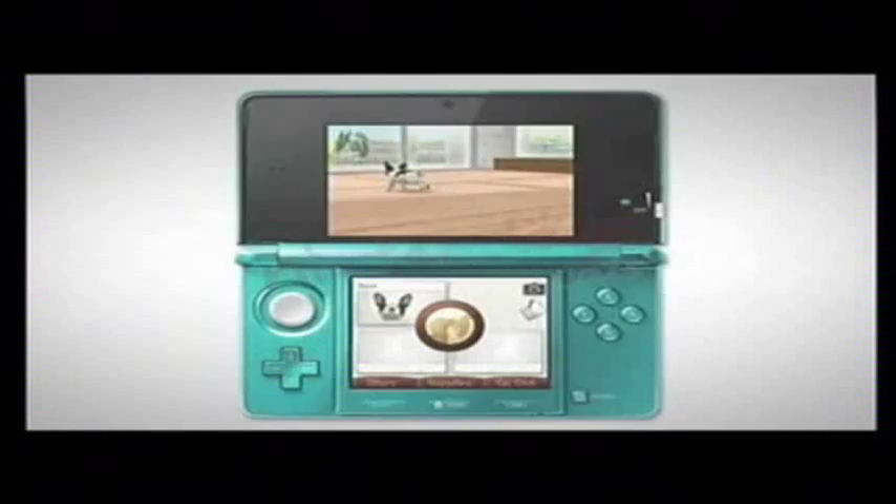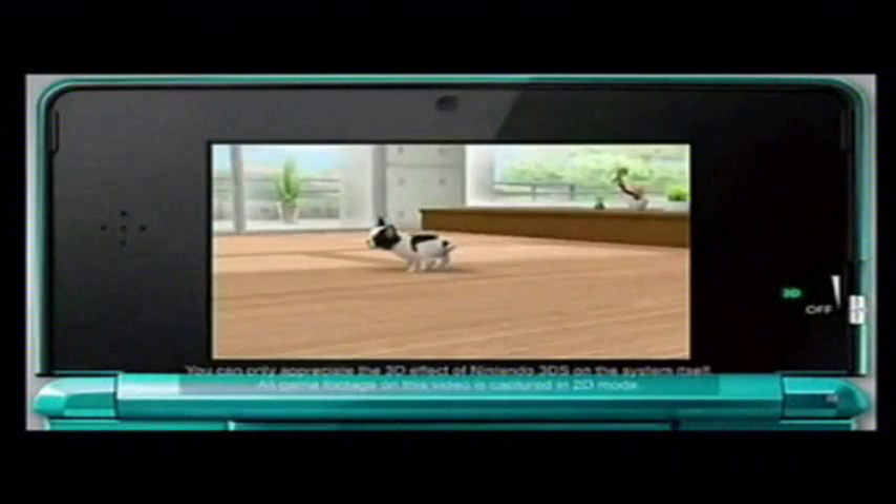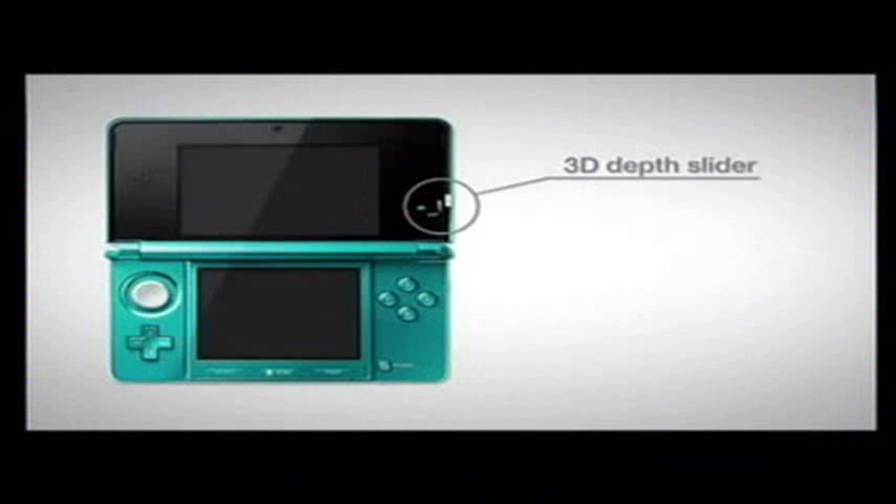The Nintendo 3DS system displays 3D visuals on the upper screen. This is where you'll be able to see how your puppies and kittens are doing. You can use the 3D depth slider to adjust the strength of the 3D effect, or turn it off by sliding it to the off position and enjoy playing in 2D.